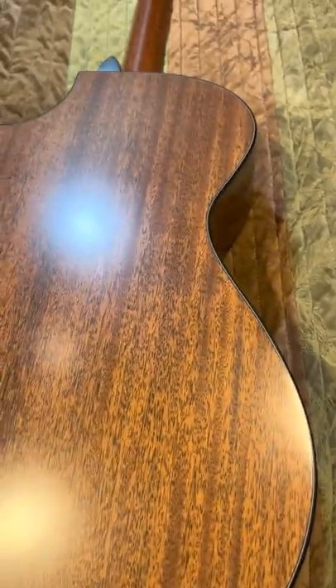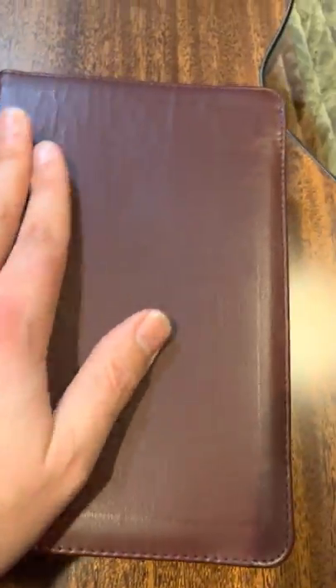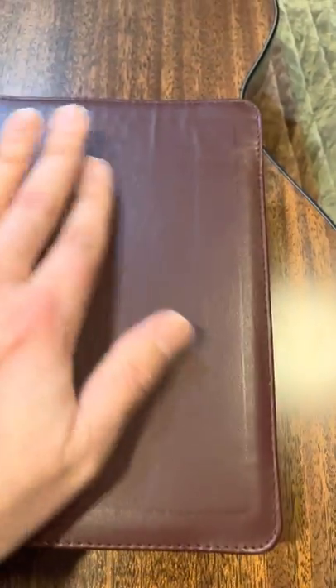You can see these are stuck together because it is edge-lined — very nice. And yeah, it's right out of the box, so it's just — it's got a smell. It smells great — almost like walking into a country western store with a bunch of boots and belts. It smells like that.